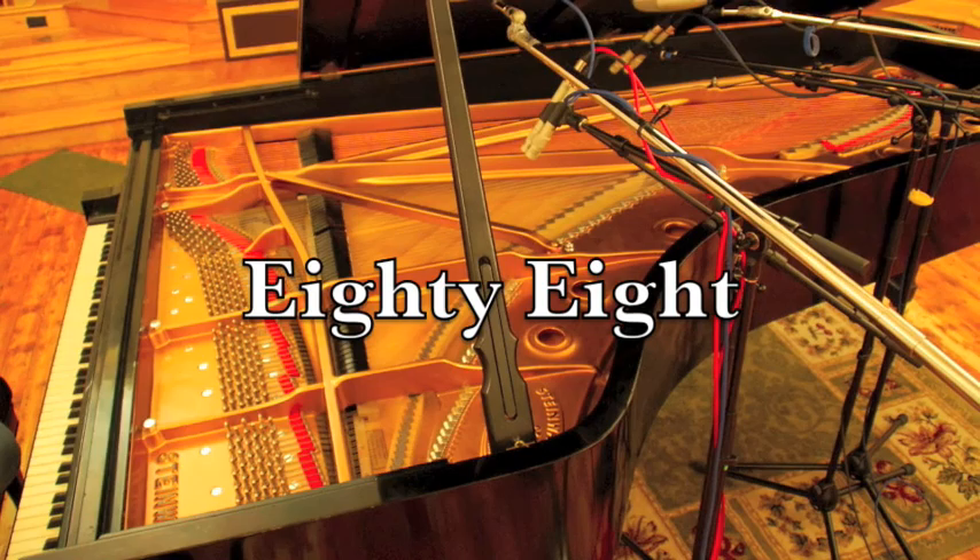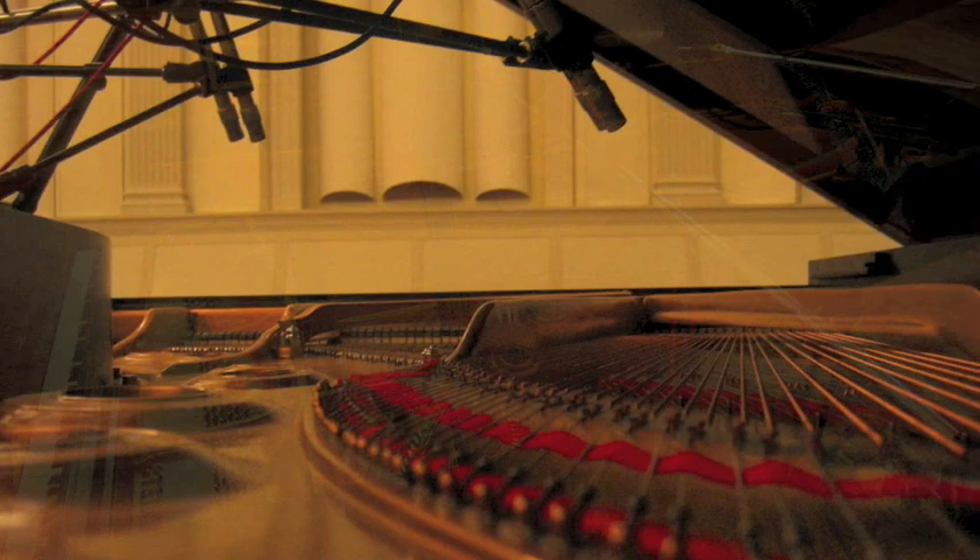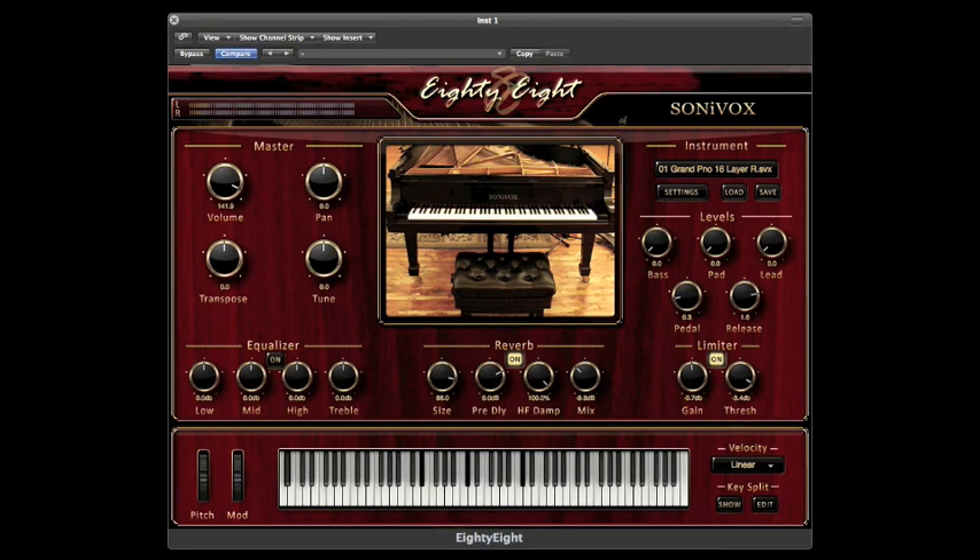Introducing from Sonobox: 88, the world's most realistic virtual piano. 88 was recorded in the same studio as the famous Sonobox Complete Symphonic Collection, with over 16 velocity layers and more than 1,500 samples. 88 was recorded with the highest bit depth and sample rate technology has to offer.